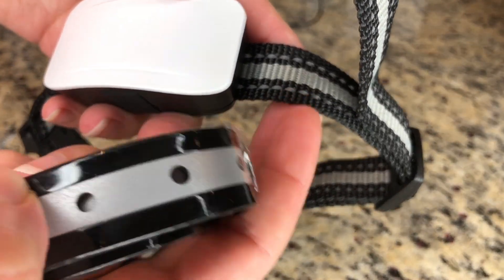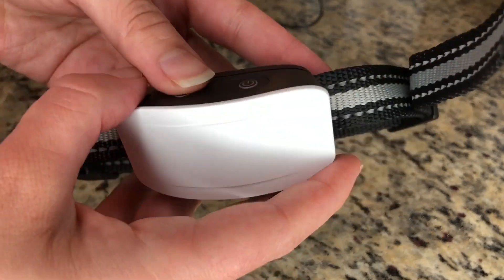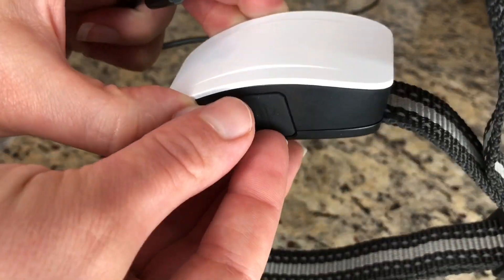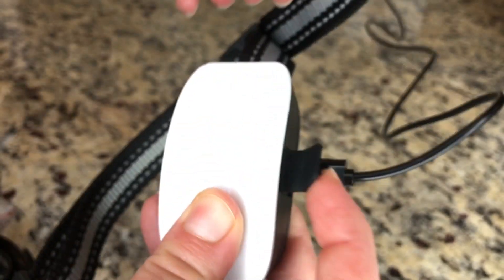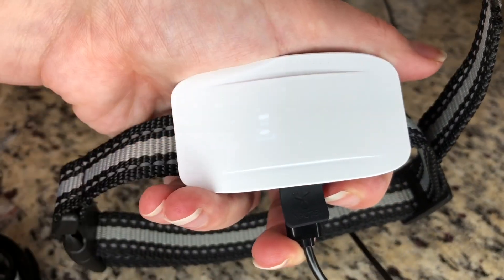I'm going to go ahead and demonstrate how this works. When you first get your bark collar you can choose between this collar or this collar and adjust it to the size for your dog, and then you'll plug it in for about two to three hours, which gives you a full 15-day charge of non-stop use. As you can see, it is showing that it is charging now.